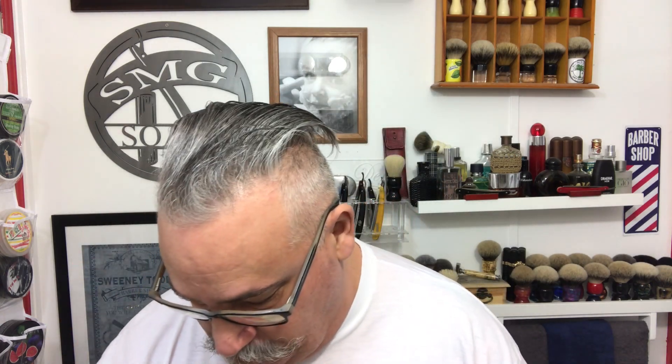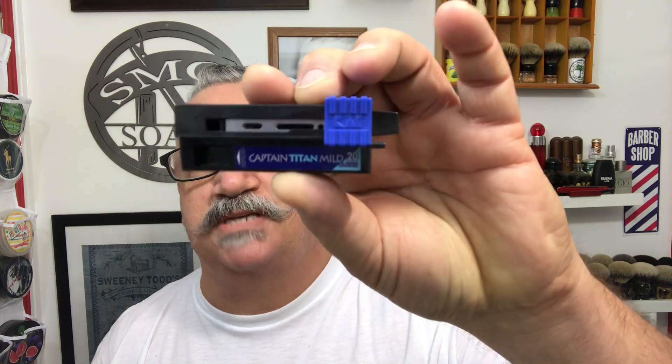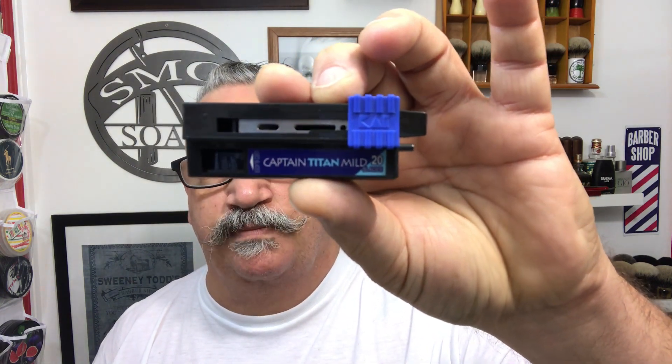My razor today is this really nice King Cobra — it's a single edge and I won it in a shave gear raffle for eight bucks. I borrowed some blades from my friend Tim Zub; these are Captain Titan mild blades, so I'm going to give it a shave. They say it's a really good razor, so hopefully we'll get an excellent shave out of it.